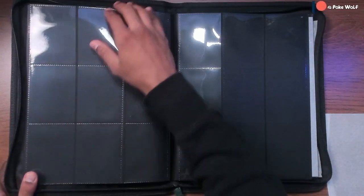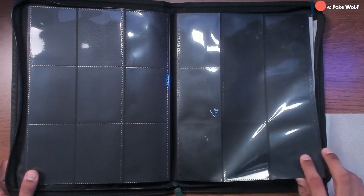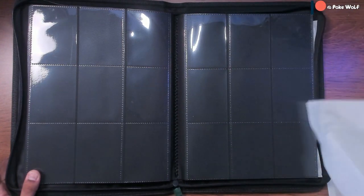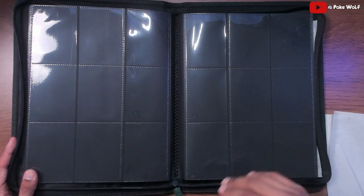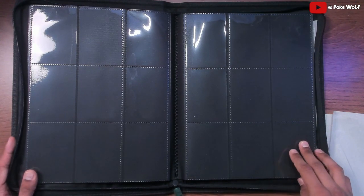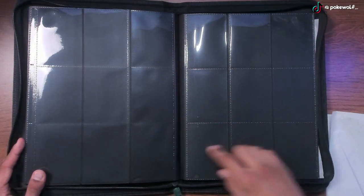This is a very nice looking binder — very similar. It zips up to keep the dust out and keep it protected. The plastic is acid-free, non-PVC, so you don't have to worry about your cards getting eroded or degraded.